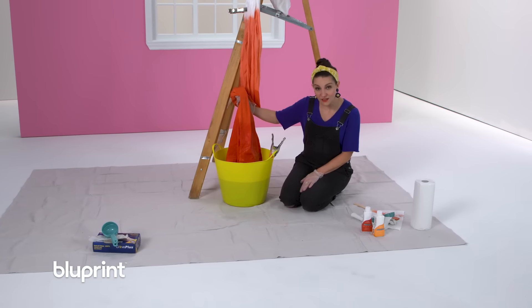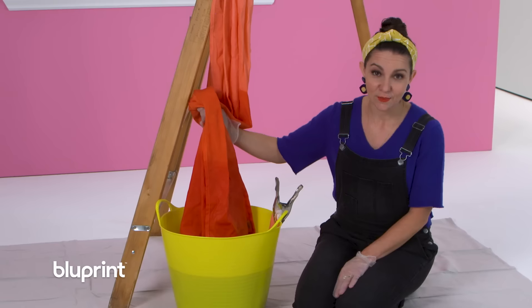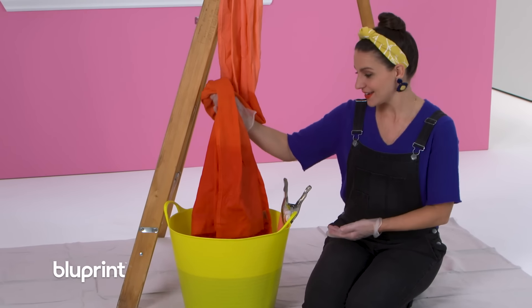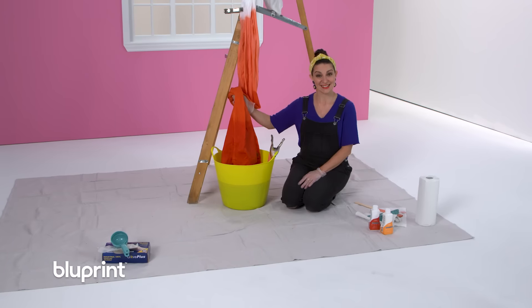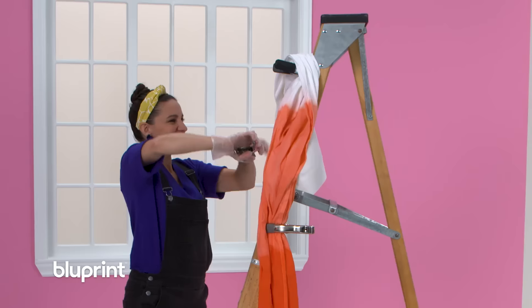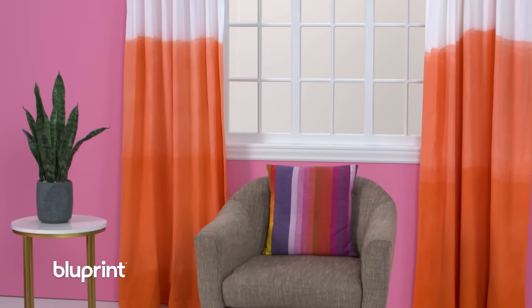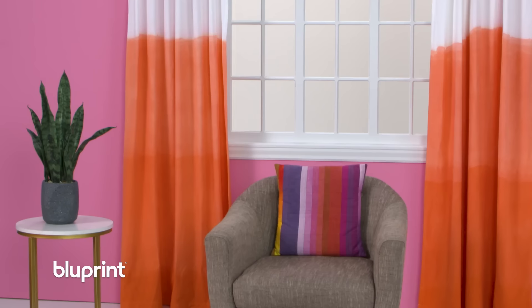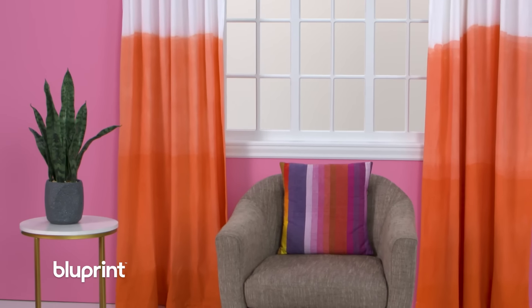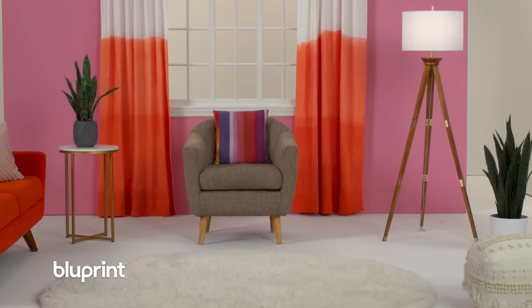That looks good. Once you're happy with the color, you'll pull the curtain out and hang it up to dry overnight. You might want to put a bucket underneath to catch any drips. It's that easy. Dip dyeing curtains is a quick and easy project that is so enjoyable to do. I chose to do a raucous orange — I love the organic quality of the ombre effect. There's really nothing to be afraid of with this project. The beauty lies in its imperfections.